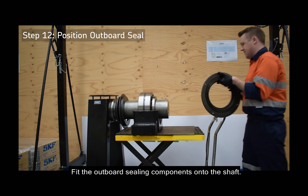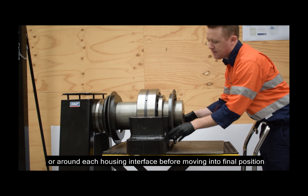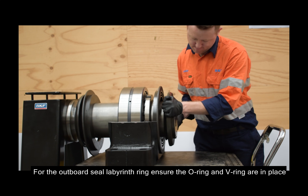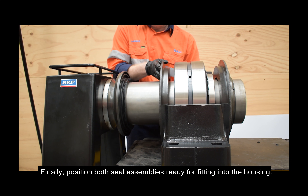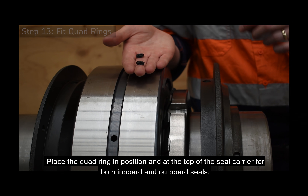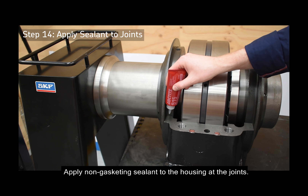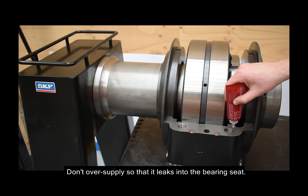Fit the outboard sealing components onto the shaft, starting with the seal carrier. Apply a bead of non-gasketing sealant around the flange of each seal carrier or around each housing interface before moving into final position. Use the top marking to ensure the correct orientation. For the outboard seal labyrinth ring, ensure the O-ring and V-ring are in place, then place the ring on the shaft with the V-ring facing the housing. Finally, position both seal assemblies ready for fitting into the housing. Place the quad ring in position at the top of the seal carrier for both inboard and outboard seals, ensuring the quad ring is at the 12 o'clock position. Apply non-gasketing sealant to the housing at the joints using a continuous but thin bead; do not oversupply so that it leaks into the bearing seat.